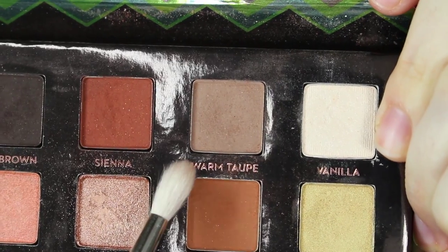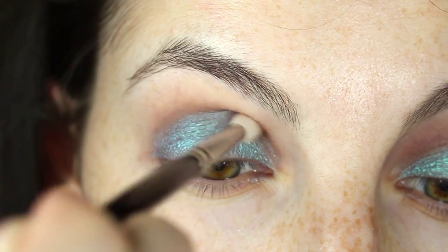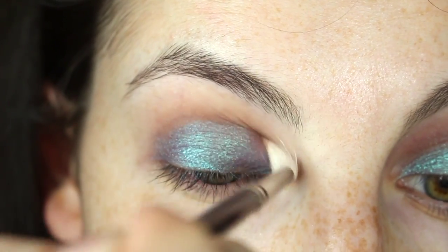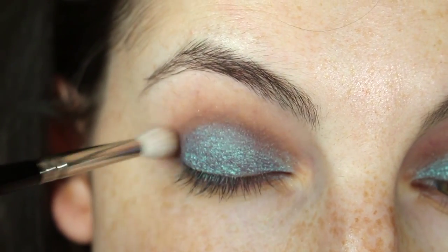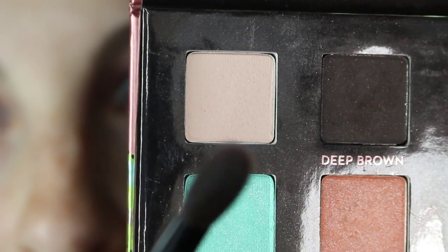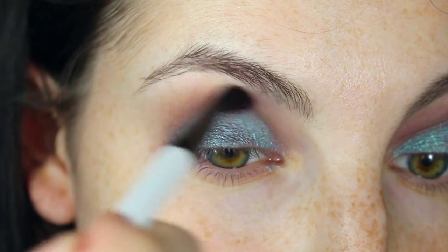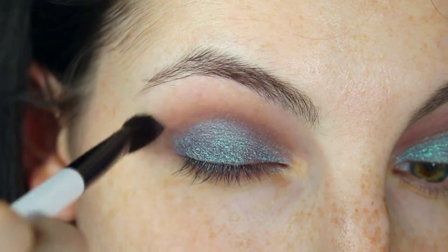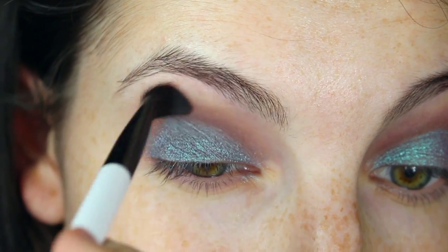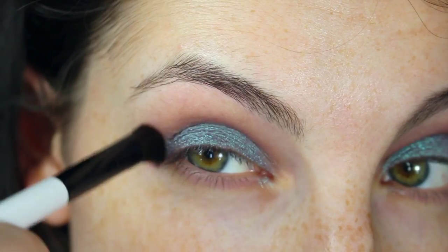Now we're going back in with Warm Taupe using a Hakuhodo J146 brush. This brush is excellent at precisely blending in your crease — so good at blending the edge of the lid color that it almost seems like the lid color is part of the crease. Now we're going back in with Nude using a Koyuto BP033 brush. Because this brush is made out of gray squirrel hair it doesn't deposit a ton of color, so it gives us a nice gradual blend. It takes a bit more time but in the end it will look so much better.